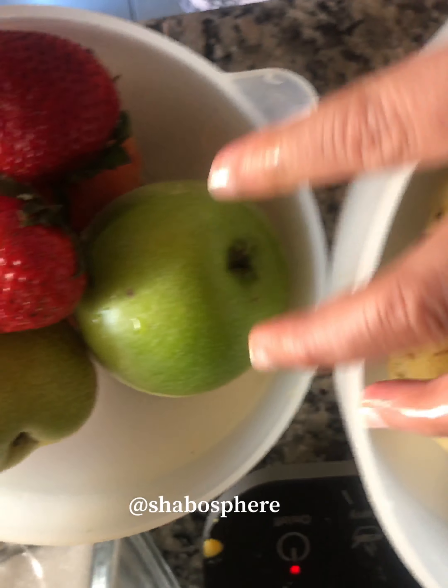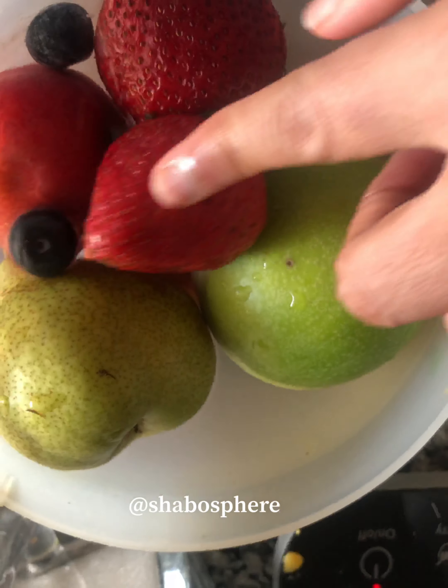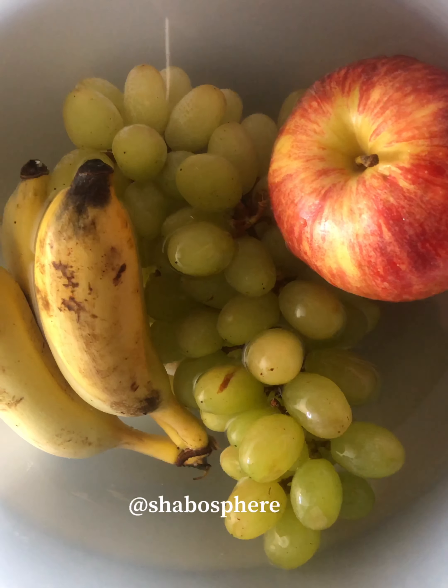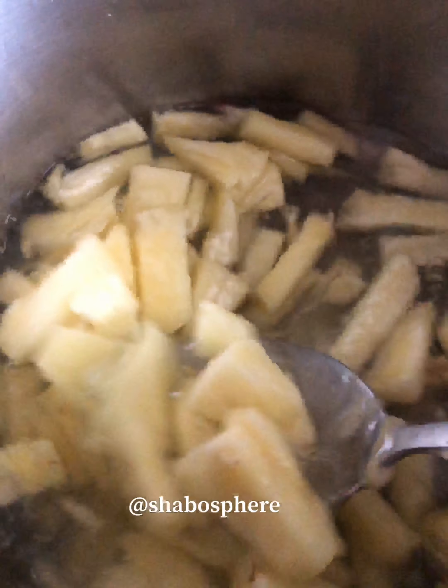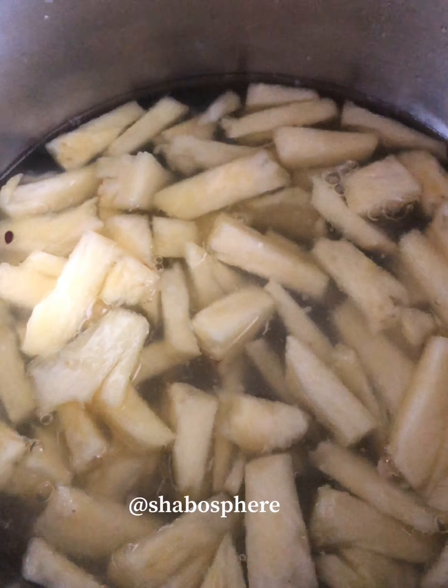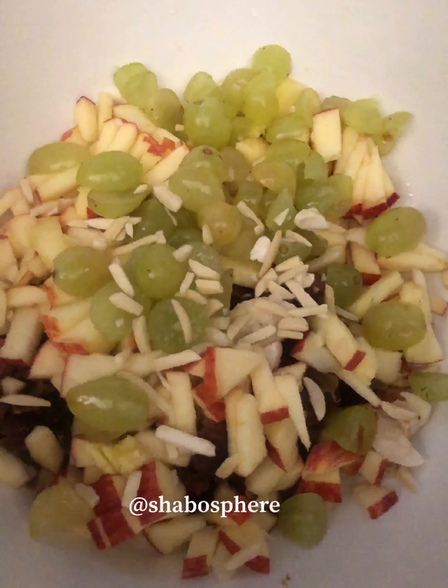Next, we prep the fruits. I have almost all kinds — berries, apples, pear, banana, mangoes, pineapple, and everything. I'm chopping up the bananas and have also added chopped dates. If you're adding pineapple, make sure you cook it first so it doesn't curdle the faluda mix.